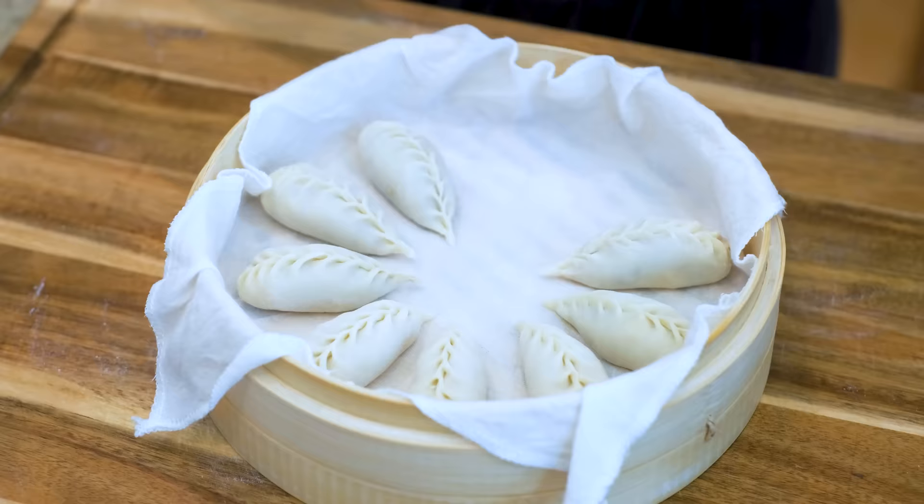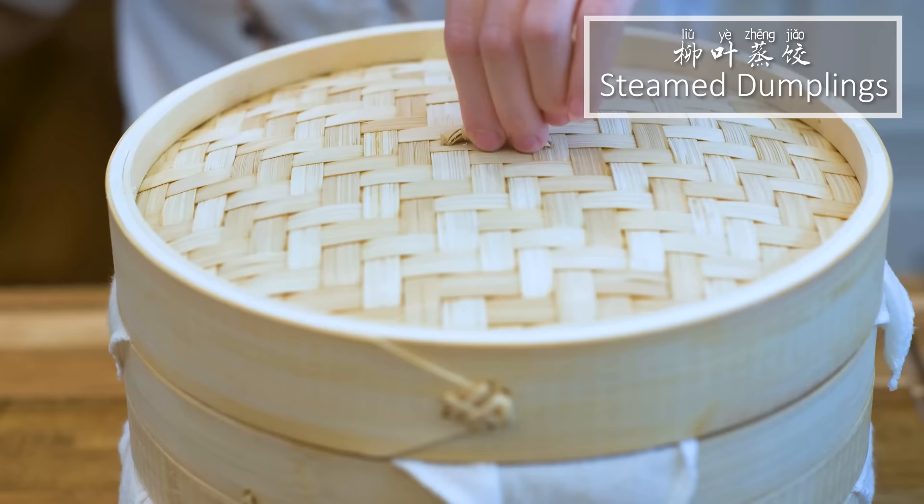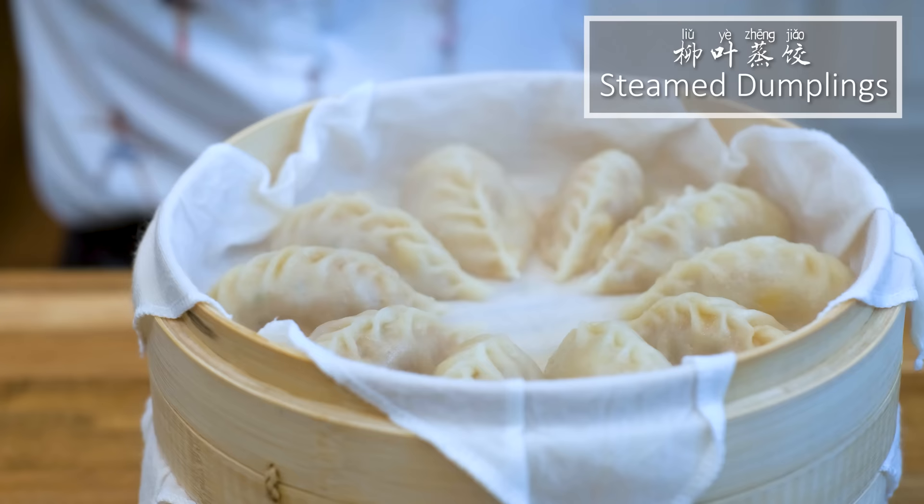Hi everyone! Welcome to Soup Dog Recipes. I'm Mandy and today we're making steamed dumplings. I have made pan-fried and boiled dumplings in the past and I always get comments asking, can I just steam them?